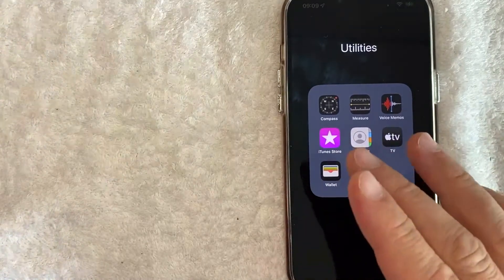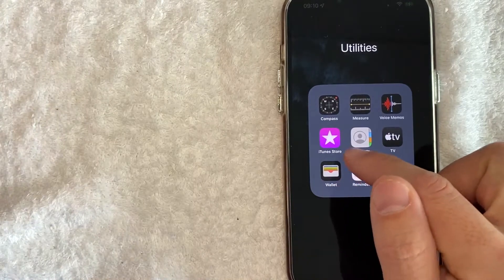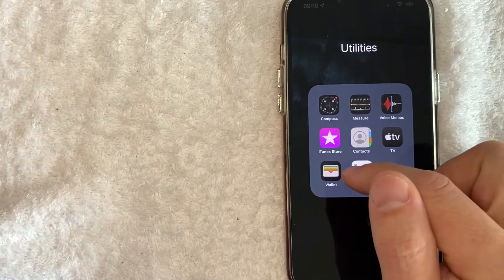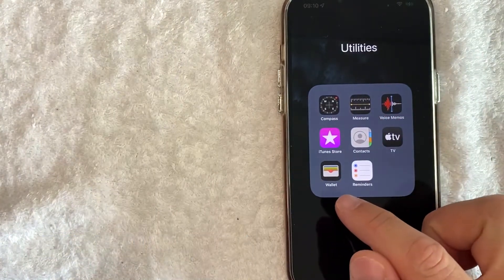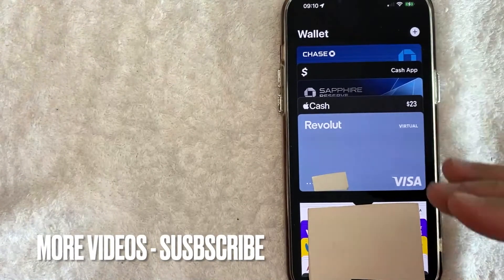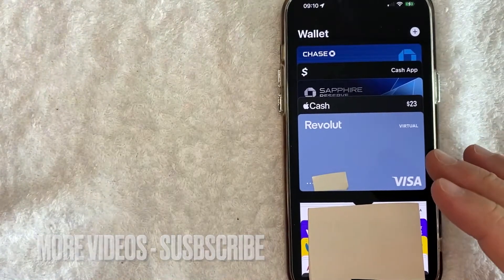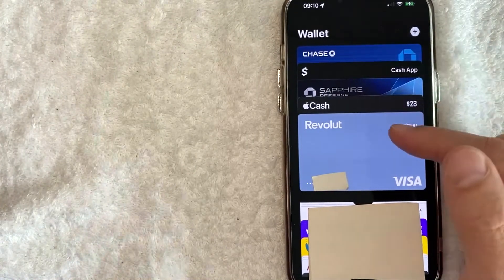Whatever the case is, it's a pretty easy process and it's actually not handled in the Revolut app. It's actually handled in the Apple Pay wallet app. It's this colorful one with a background of black. I'll try to leave the written instructions in the video description as well. I went ahead and opened up my Apple Pay wallet. This is the home screen here. Now here on the home screen, you're immediately going to see all of the credit and debit cards that you have attached to your Apple Pay wallet.